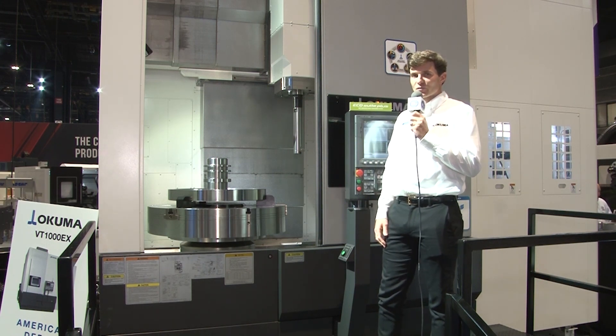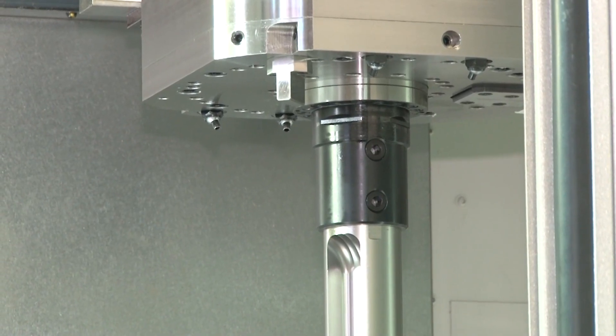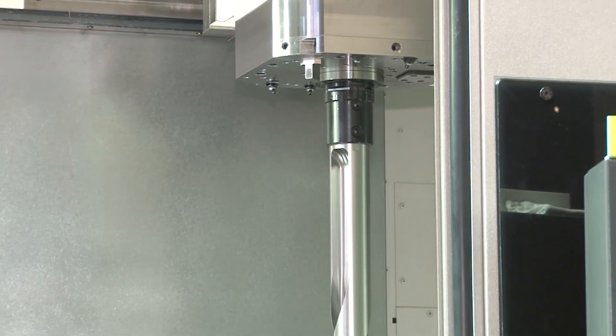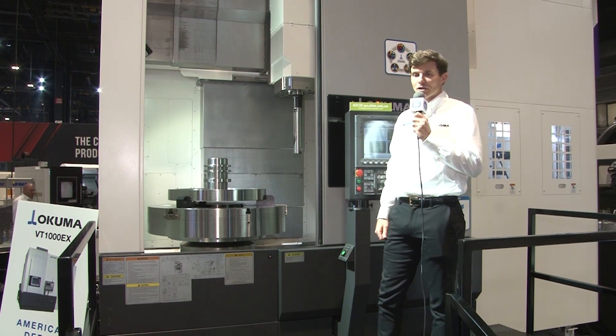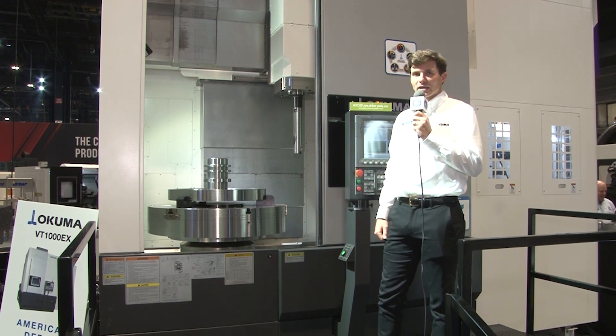We've done a few unique things with this vertical lathe. First of all, you can see there's no turret — it's a ram style head, and that ram style head has a Capto C8 tool connection. With the Capto C8 connection, we can easily change tools into the 36-position tool changer, so as tools wear and become more dull, we can very quickly change those tools and keep running for longer.